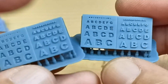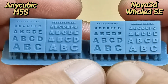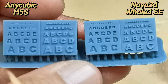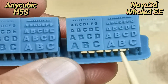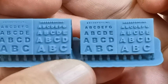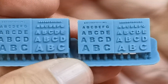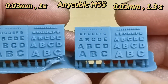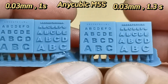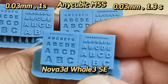But the result really bothers me. On the right, the print from Nova 3D Well 3 SE at 0.03mm and 1.3-second exposure, and on the left, the Anycubic M5S at 0.03mm and 1.3-second exposure. Print on the Anycubic 12K screen doesn't seem as sharp as the Nova 3D 8K screen. Comparing 1.3 seconds with 1 second on the M5S shows somewhat similar quality. Overall, Nova 3D 8K still has sharper details.